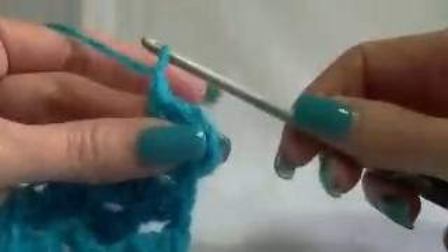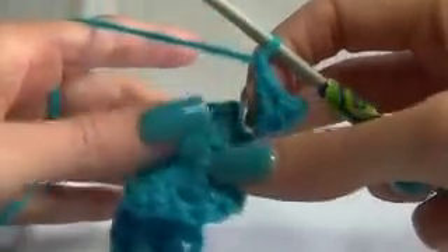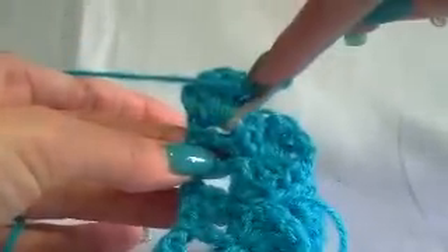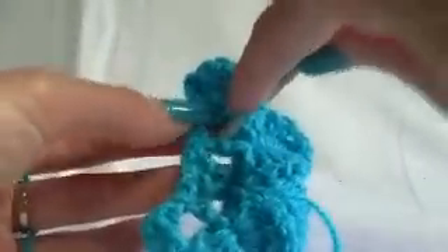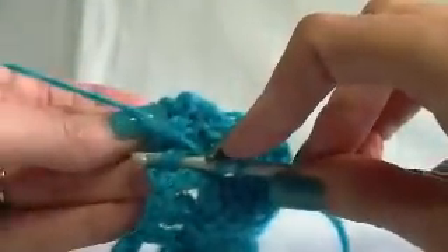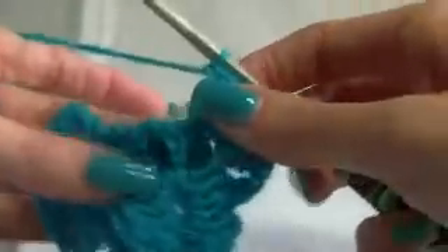And then chain one, then spinning it so that the petal's facing us, and then turning it to the side, because now we want to work five up this stitch here. Yarning over, going in from the bottom side, around the stitch. You're just going and picking it up, or if you fold it down you can see the stitch that's there. One, two, three, four, and five.